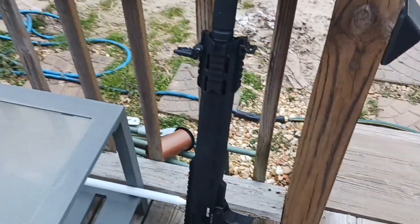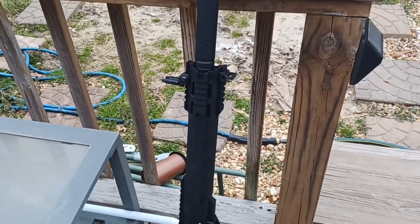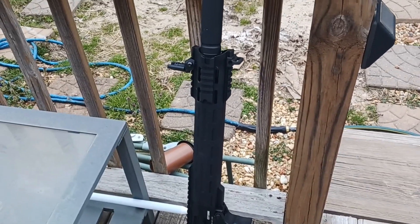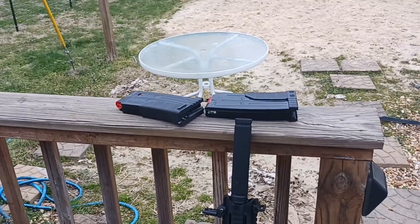I had this gun for about six, seven months now. And I got to say, by far, my favorite 12 gauge. And I've owned a lot.